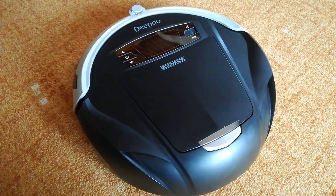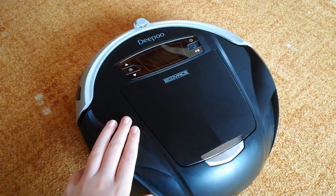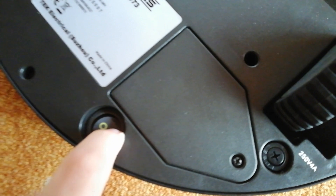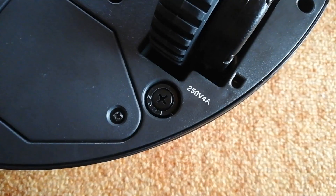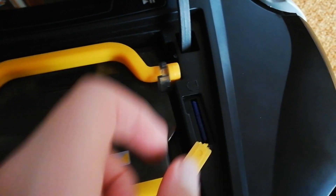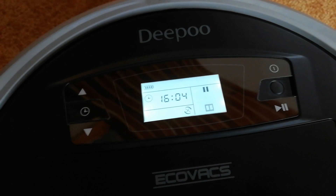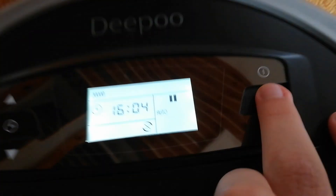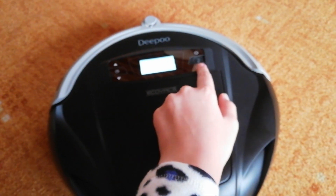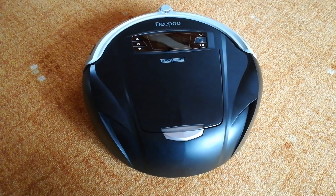To run the demo mode on Ecovacs Deepoo, you need a D73 or D76. Turn it down and make sure there's a fuse in it, then turn it over. Put the volume to max mode, put the SD card in, then turn it on and choose the demo mode. Play and push Start to put it in the car.